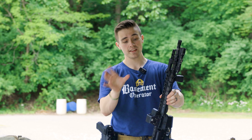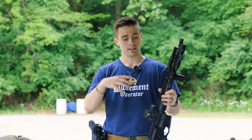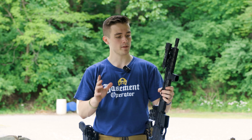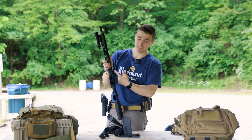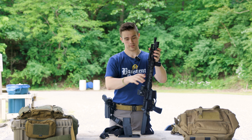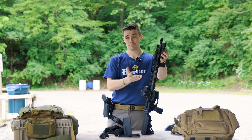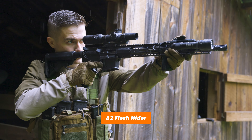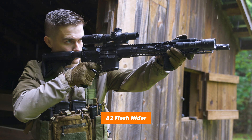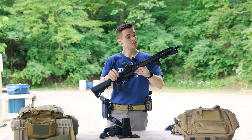One thing I'll mention: if you're familiar with my reviews and the guns I shoot, the rail reminds me a lot of a Stag rail in the way the locking system works — very similar to how a Stag rail locks. Except this one has the QD where the Stag doesn't. The upper also came with just an A2 birdcage flash hider — pretty basic, nothing crazy. That's the gist of the upper.